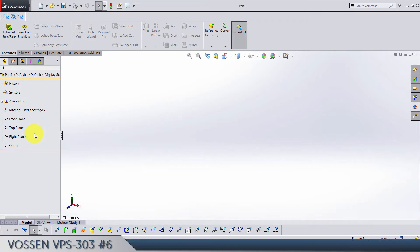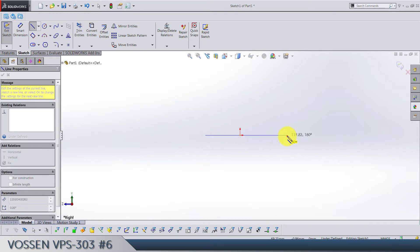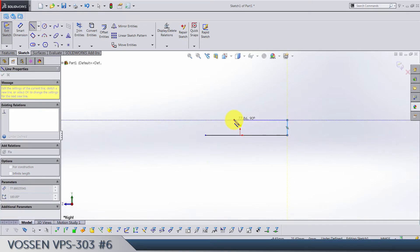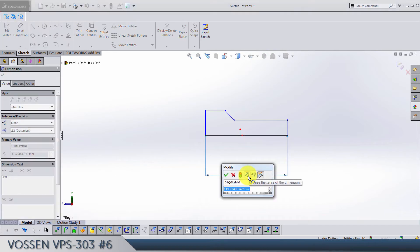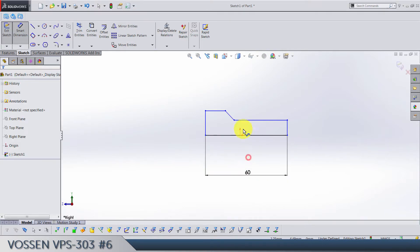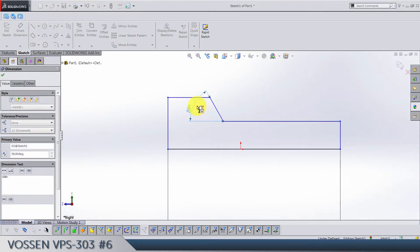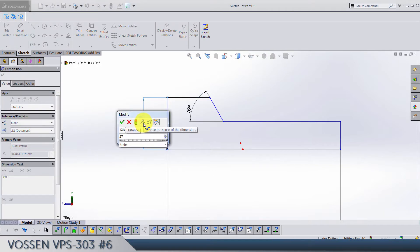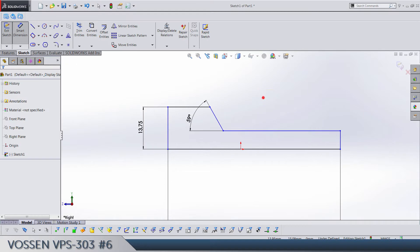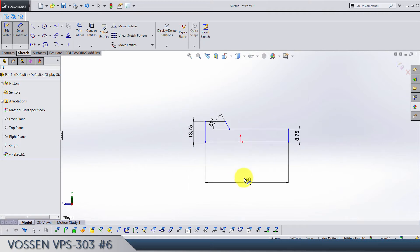The first sketch is going to be on the right plane. Draw something like this — 60 degree angle between, 27.5 by 2 here, and 17.5 by 2 here.